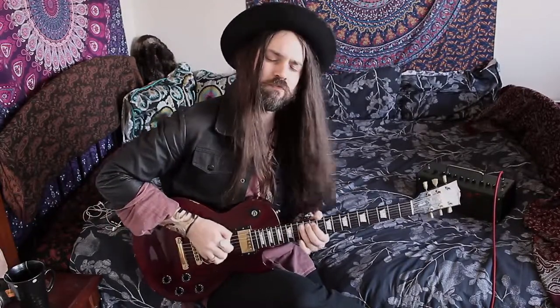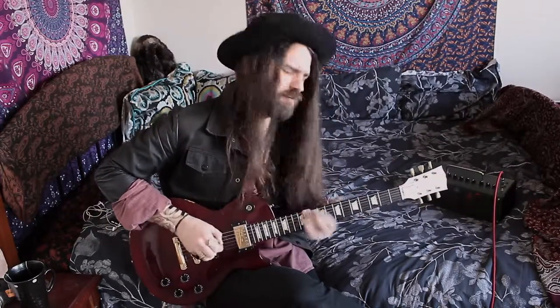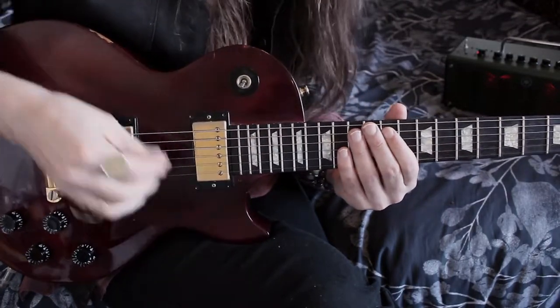Very proud of you. So that means so far this is what we have. Nice and simple. But mean. And well-spirited. So that's the first phrase of this solo done, and I'm gonna give you one guess where we're gonna start the next phrase of this solo.